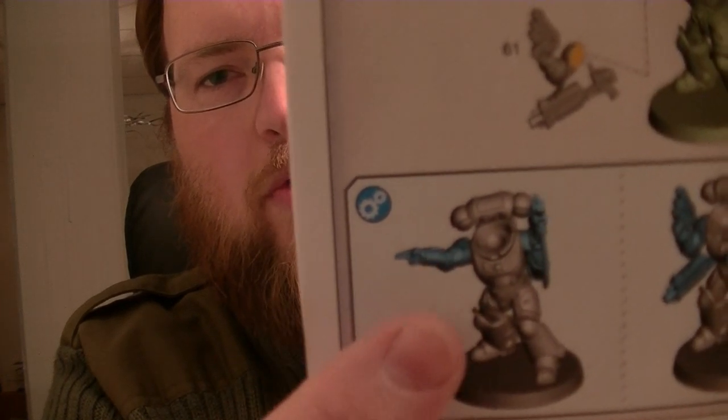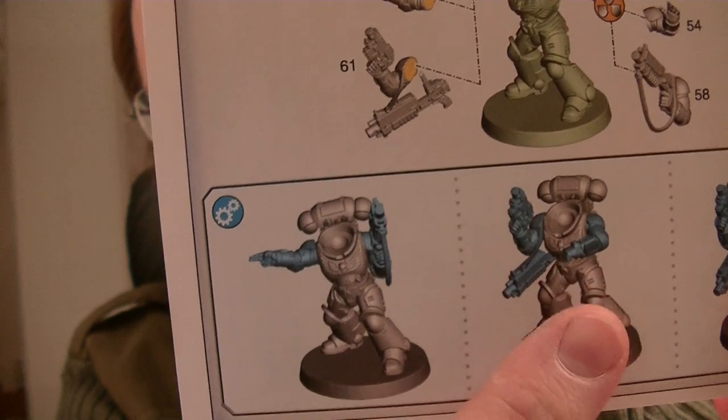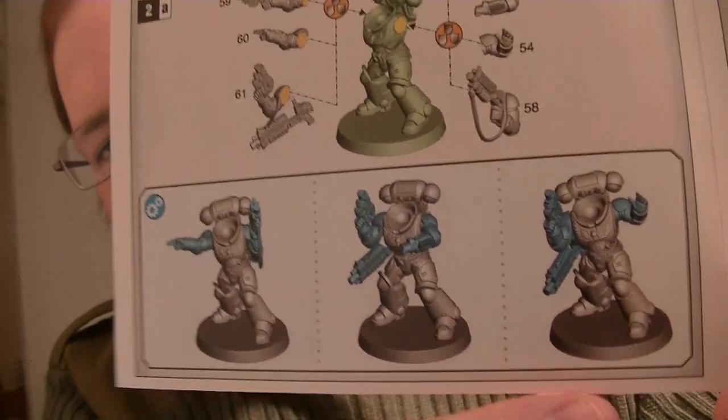Inside the box we find an instruction manual that gives us all the instructions about how to build this dude. For the Intercessor Sergeant we have three different options: one where he is kind of pointing with his weapon up, another where he has his main weapon slung onto his back and he's looking at a wrist-mounted screen, and then finally one where he's kind of pointing his hand up in the sky. The one I want to do is the one with the weapon swung onto his back because it is the most interesting pose, and not many models have this pose.